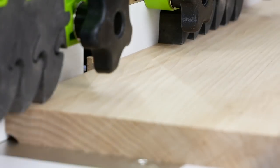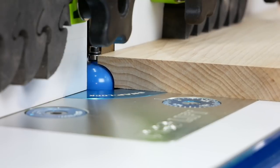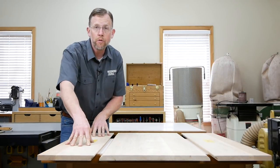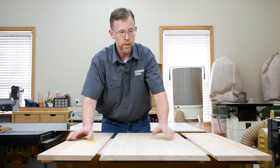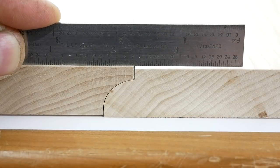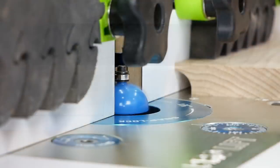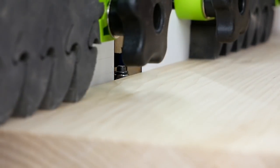Just like the round over profiles, set the cove bit low for the first pass, then raise it over a couple more passes to remove more material. The goal here is to keep routing the cove profiles into the drop leaves until the rule joints nest together with the center panel. Let's see how we're doing with these joints. We're close, but the tops of these two panels still aren't flush, so there's more material to remove from the cove. Raising the bit slightly and one more pass at the router table should do it.